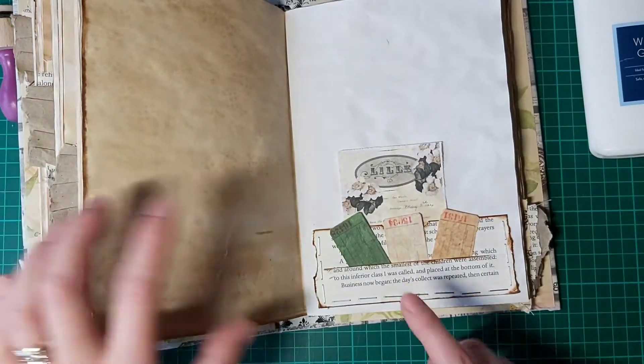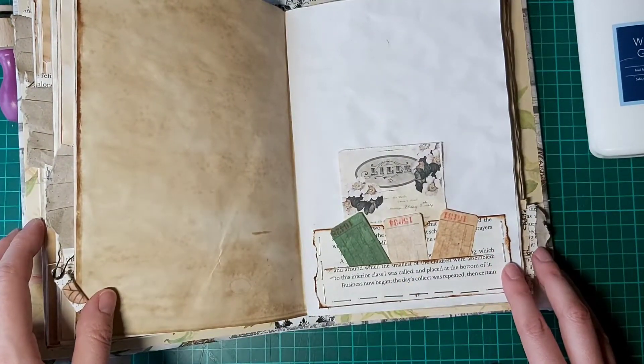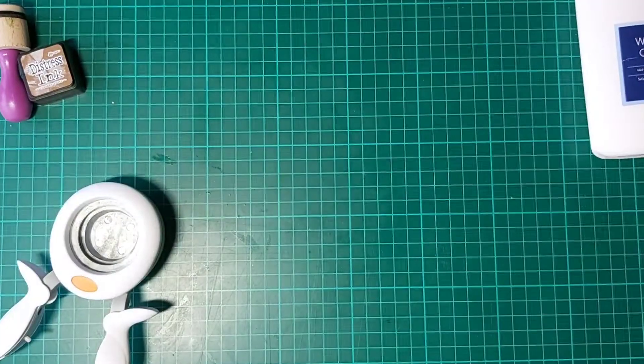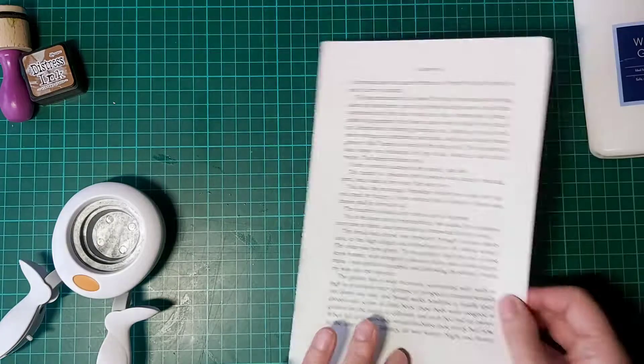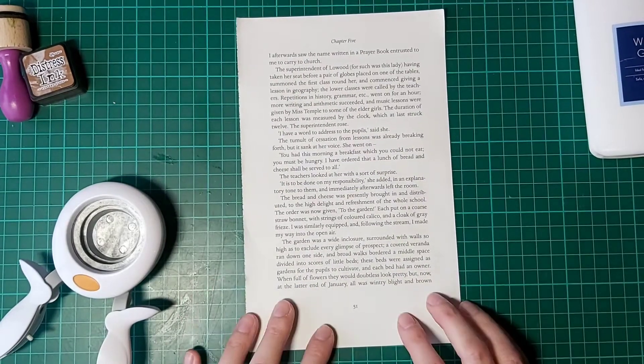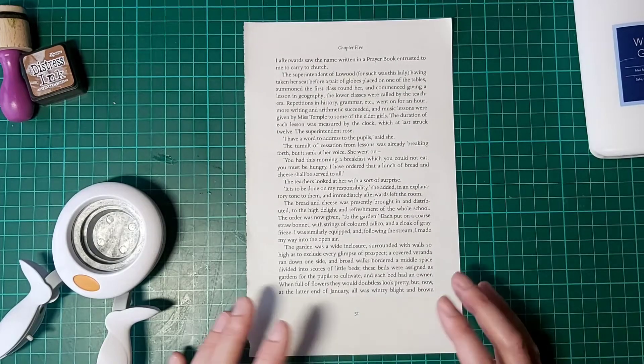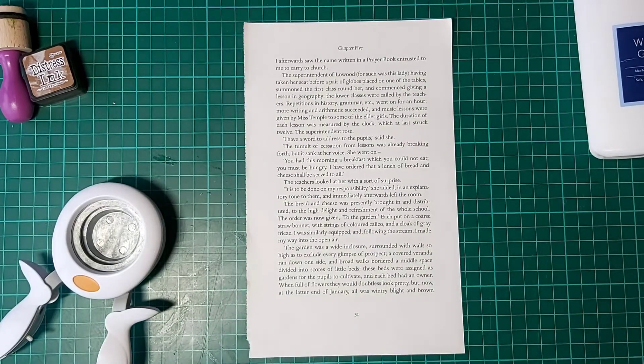I did have to tear it down to make it fit onto the page, but an A4 page would be ideal. I'll show you how to make this one and then obviously you can have a play with your sizes another time. To make it, all you need is a book page — another great way to use up book pages!